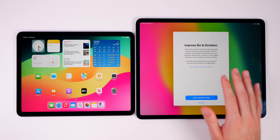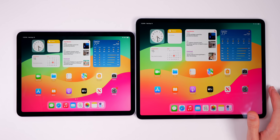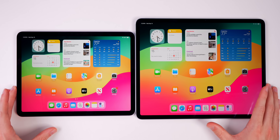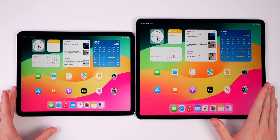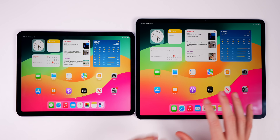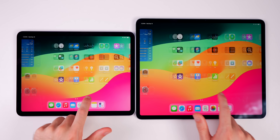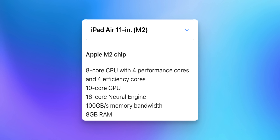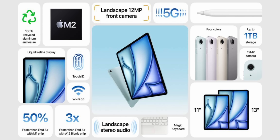We're now on the home screens of both iPad Airs, and you can instantly see the difference — the 13-inch fits a lot more content. As for the processor, both the 11-inch and 13-inch have the M2 chip, which is about 50% faster than the M1 iPad Air when combined with the faster memory bandwidth, and three times faster than the A12 iPad Air that many people are likely upgrading from.